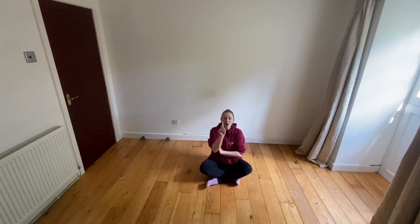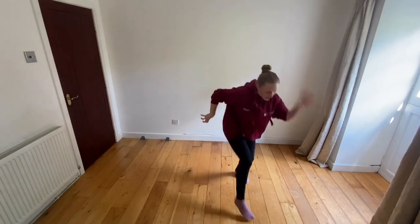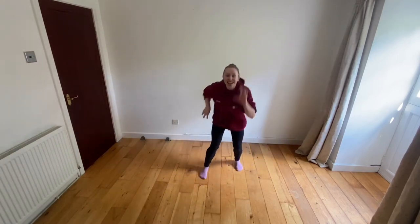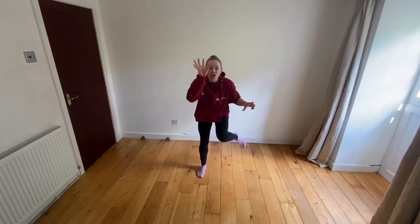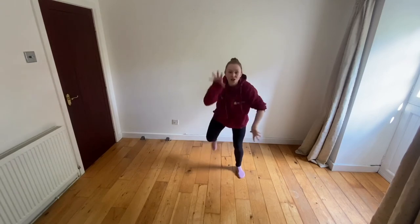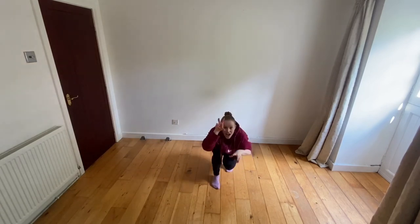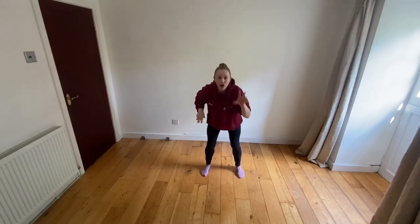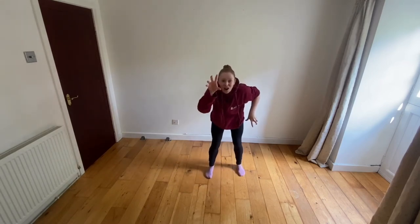Shall we have a go at doing that one more time? So we're going to jump back up again — are you ready dinosaurs? We go: dinosaurs, dinosaurs, turn around — can you turn around? That's it. Dinosaurs, dinosaurs, touch the ground. Oh well done. Dinosaurs, dinosaurs, stomp around — nice big stomps. Dinosaurs, dinosaurs, big and tall — can you stretch up really tall, that's it. Dinosaurs, dinosaurs, scary and small. Dinosaurs, dinosaurs, roar roar. Well done — dinosaurs, dinosaurs, sit on the floor, so we sit back down on the floor.